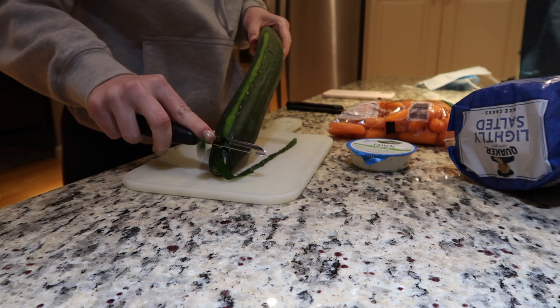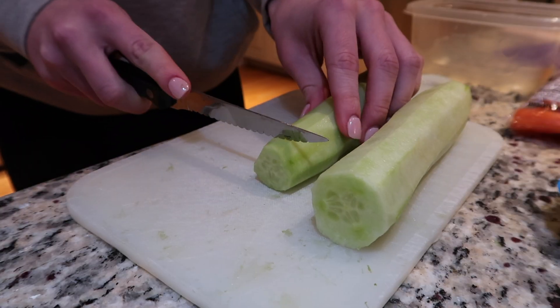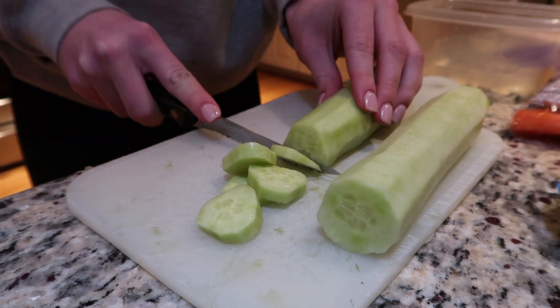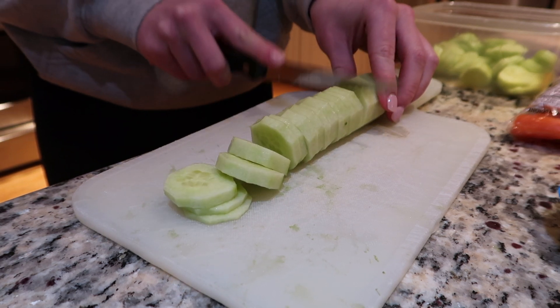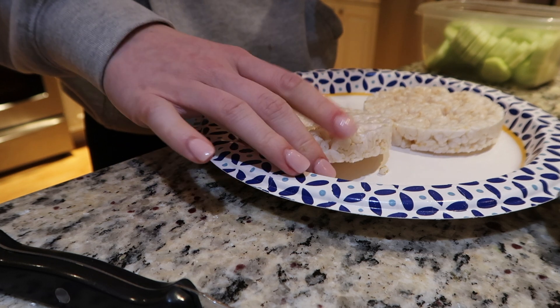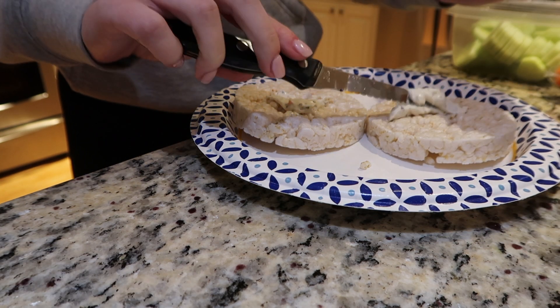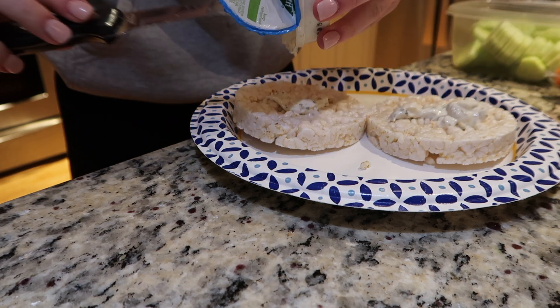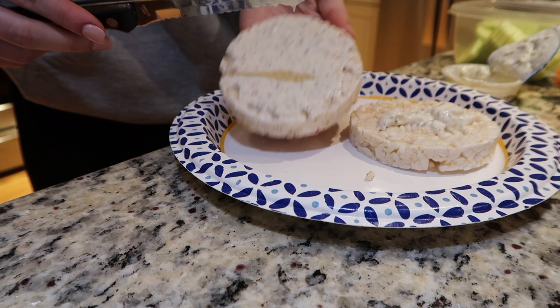After all those snacks I wasn't super hungry for dinner, so later that night — kind of late — I ended up having some rice cakes with cucumbers. I started by peeling and cutting up the cucumbers to put on top of the rice cakes. I'm taking two rice cakes that are just lightly salted.